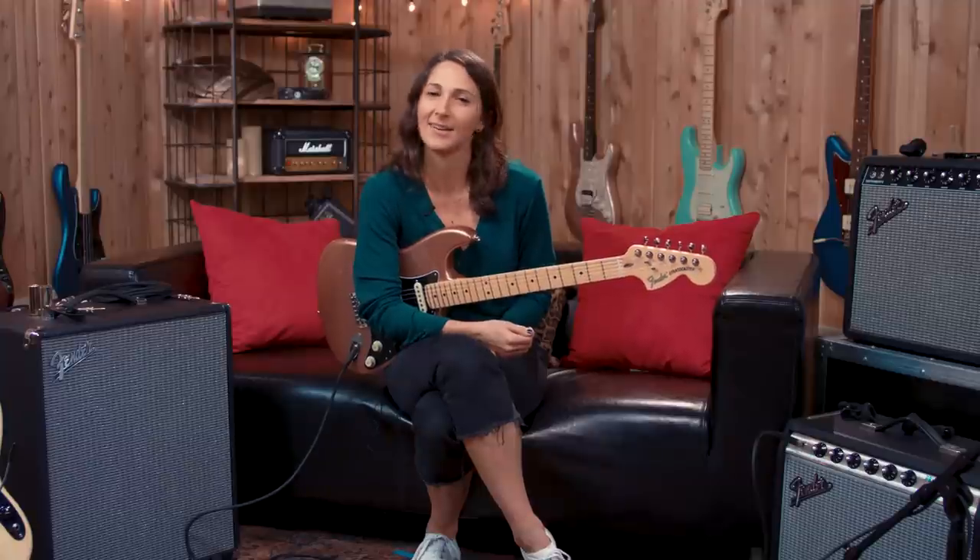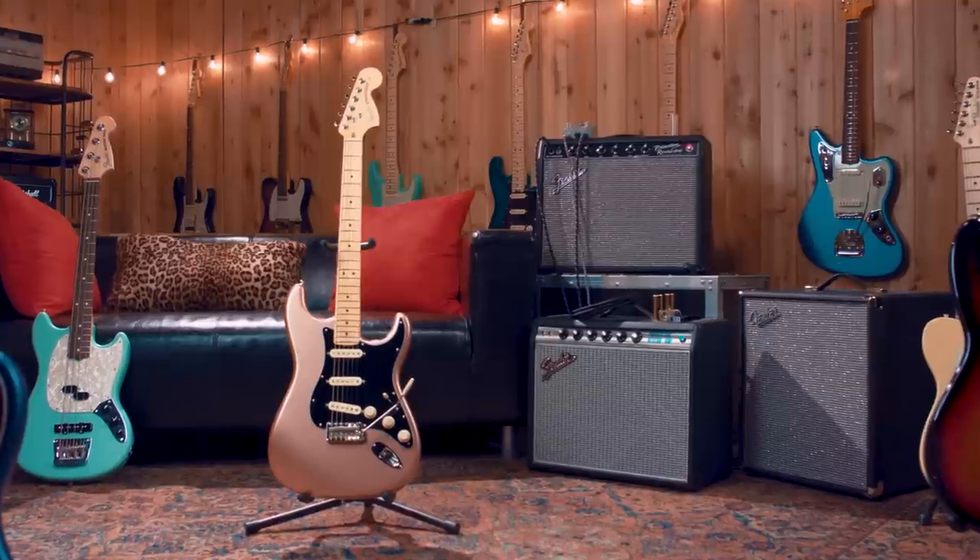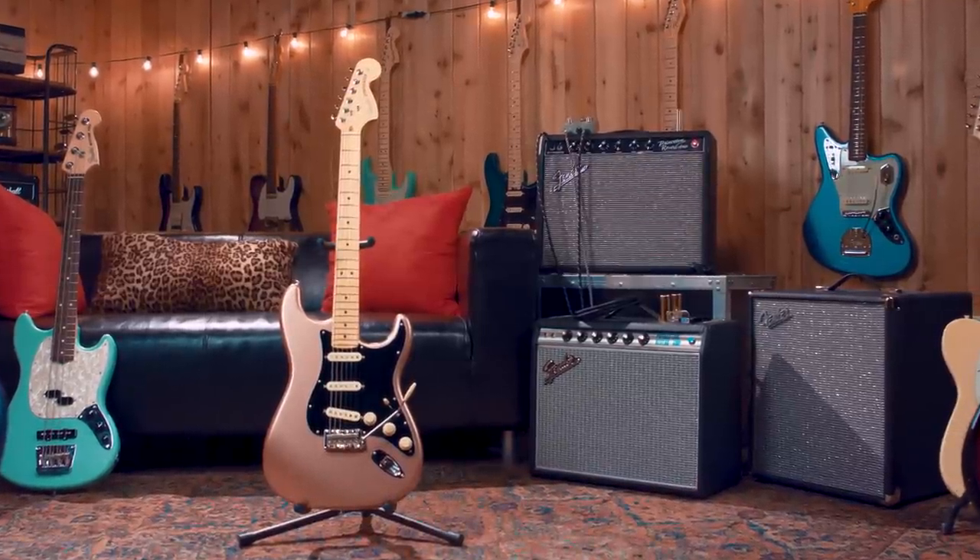Hi, I'm Molly Miller. I'm hanging out at Guitar Center today, checking out this Fender American Performer Stratocaster.